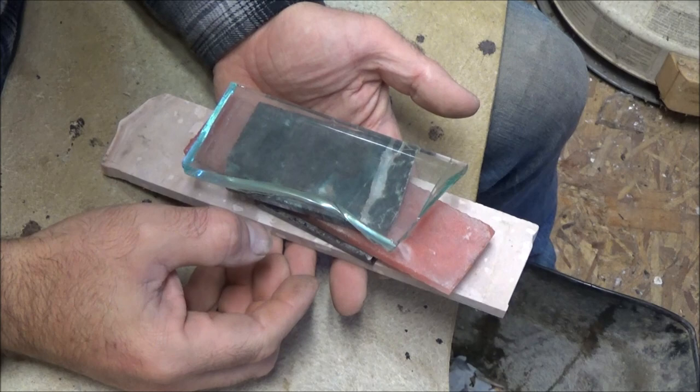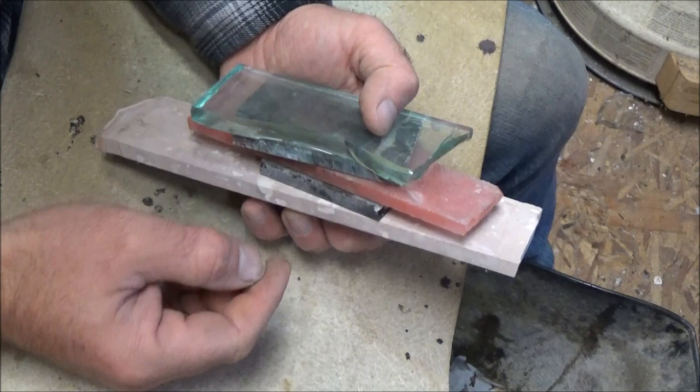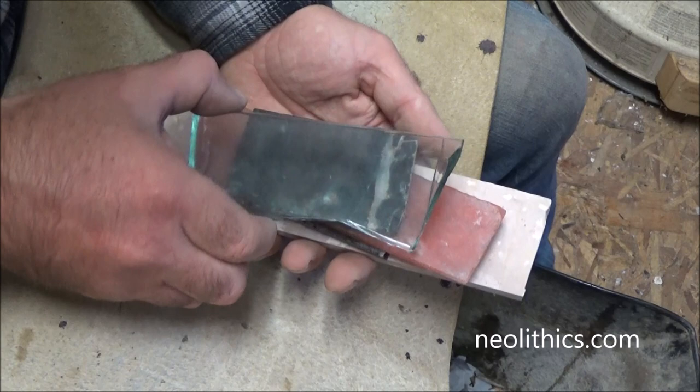Let's start by talking about materials. I'm using slabs. This video is going to be about slabs which you would get from a tile saw, and you can order these online. Neolithic.com is the one I usually go to.